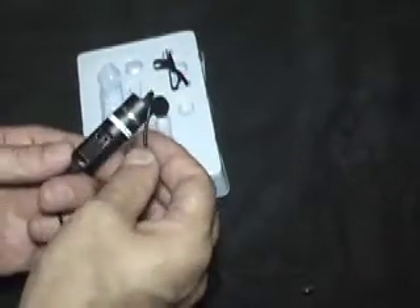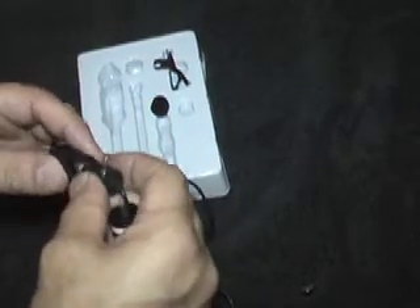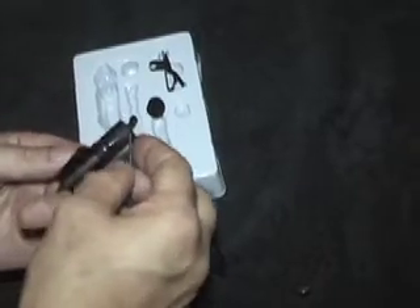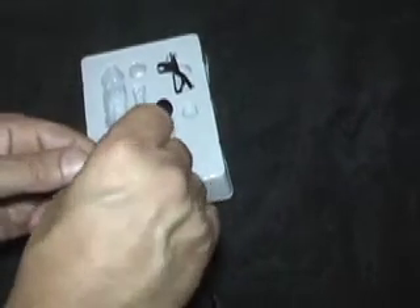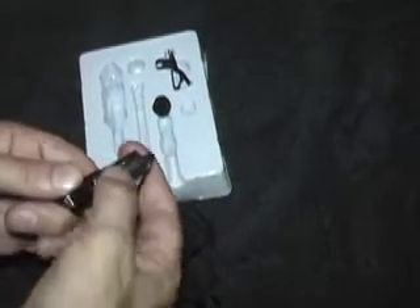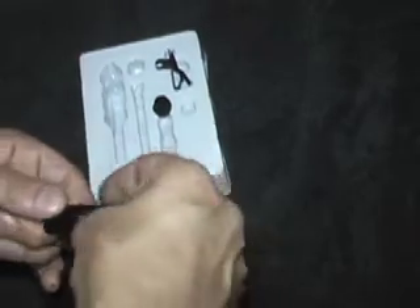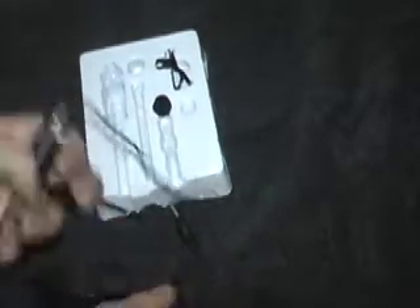To access the battery, you unscrew the compartment, slip the battery in there, and seal it back up. It's a nice simple design with an on/off switch and a very long cable, and you get your clip included.